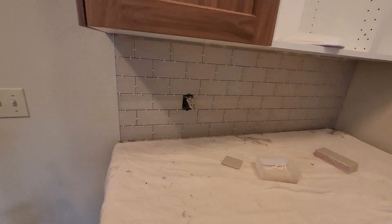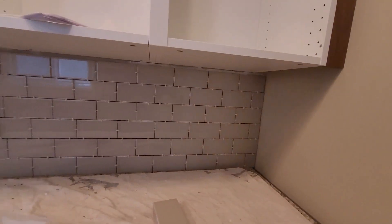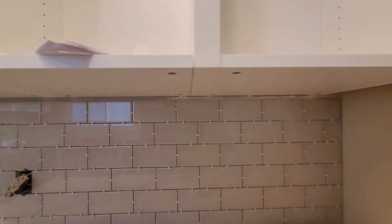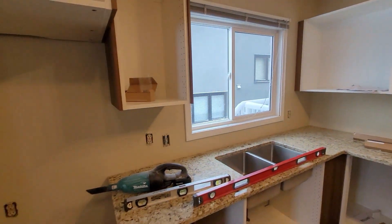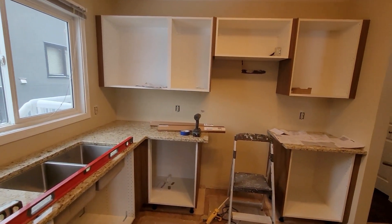I've got the one wall done — doesn't look too bad. I do have a small gap up here which I think I'll just fill with grout to make it look better rather than leaving that bit of mortar. Not too bad. Now I just got to do this short wall and all around there, so I've got lots of tiling to do.